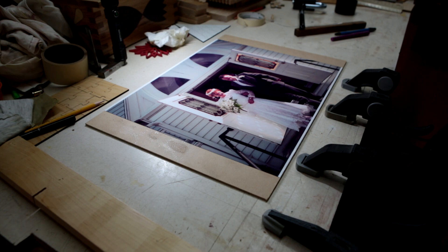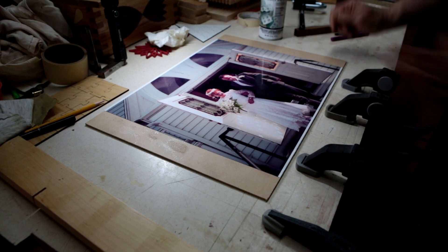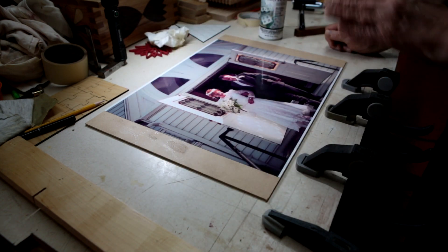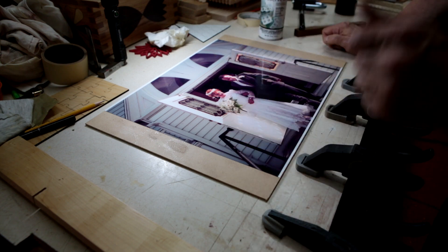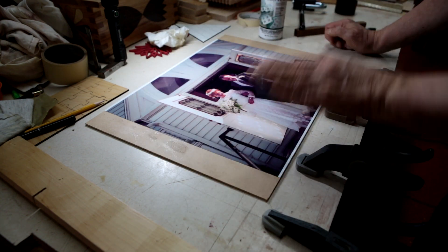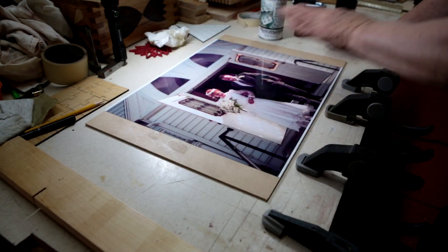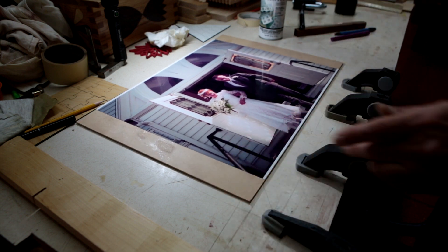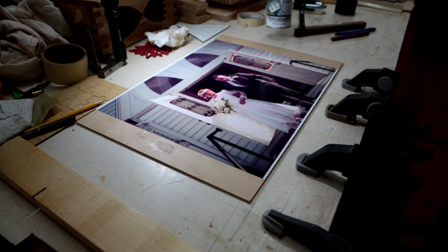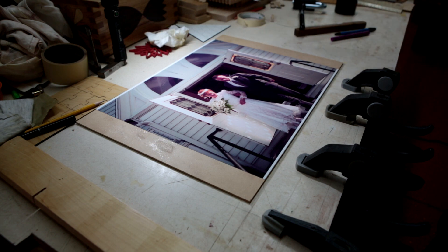What I like to do is use Preserve It from Krylon. This coats the paper and prevents ultraviolet light from ruining the photograph. It also puts a protective coat on the paper that will allow me to do my final stage, which is putting polyurethane protection on top of the photo. I'm going to go outside and spray it with Preserve It, then wait for it to dry. I'll probably put two or three coats on.